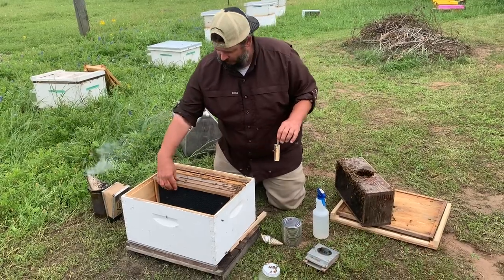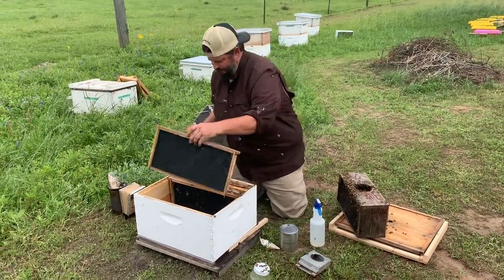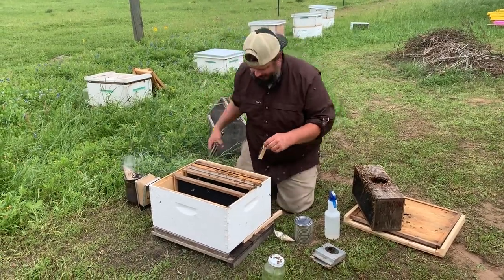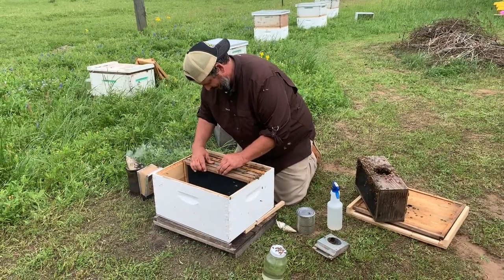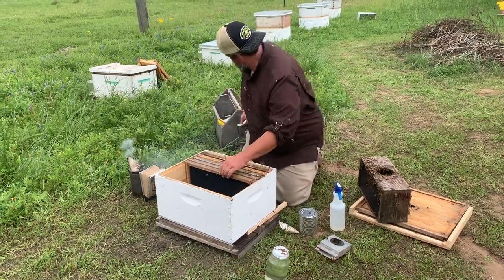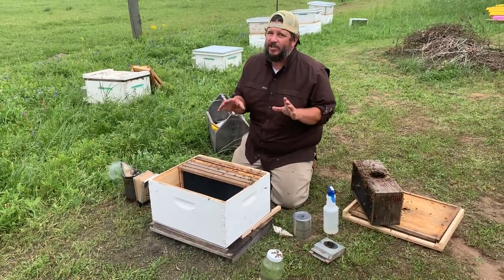I'm going to set the queen cage between two frames like this. Get my little trusty staple gun and secure it to the top bar. Now this is my way of doing it — y'all don't have to do this if you don't want to.